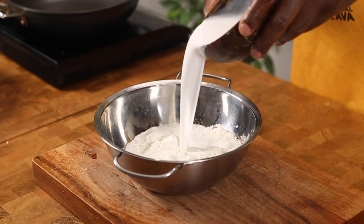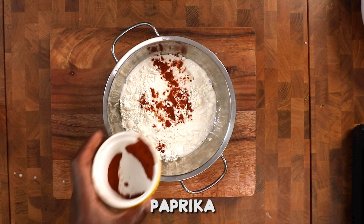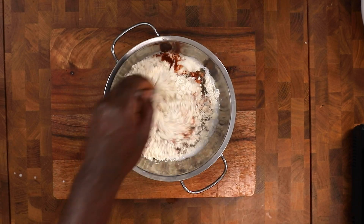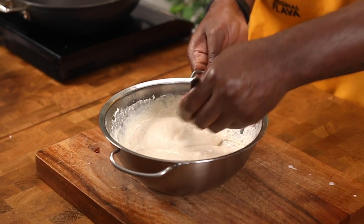Add in your flour and coconut milk. There's paprika in there as well, dried thyme, and salt. This is your batter mix — very important, guys. Make sure it's flavored up and mix it smooth.